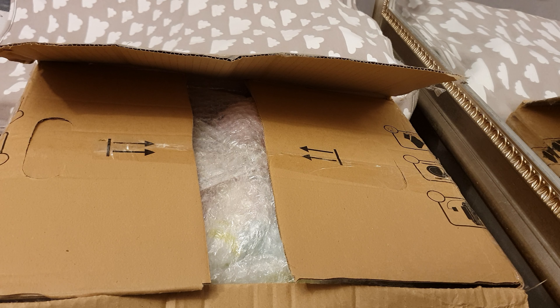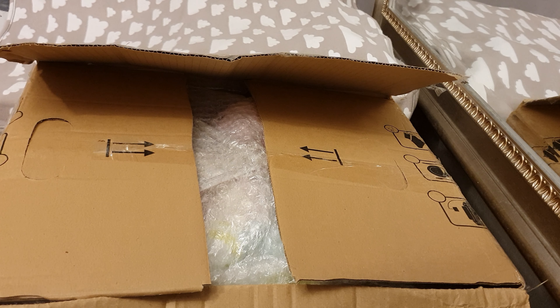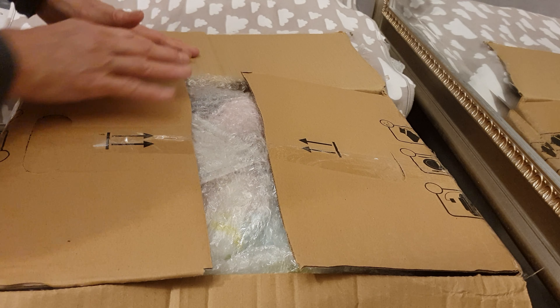Hello! I have a new box opening here today. It will be very exciting. And here we go.